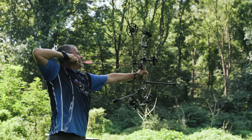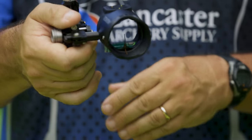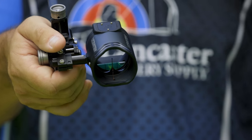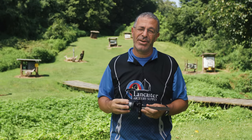The body of the scope — this gray material — is aluminum. If you look on the inside you can see the baffling: those ridges in there are going to reduce glare coming through the scope.